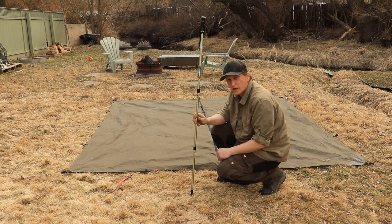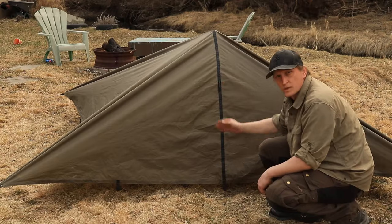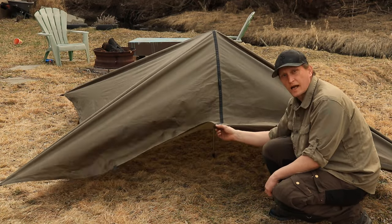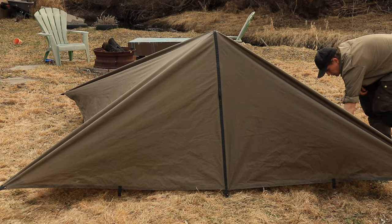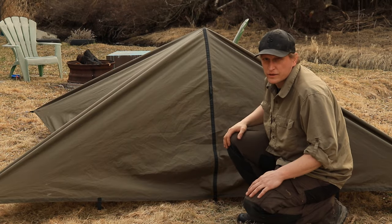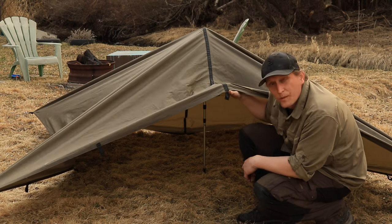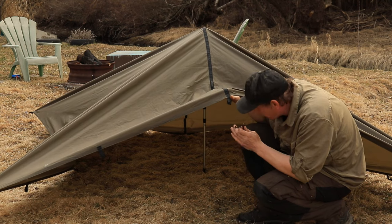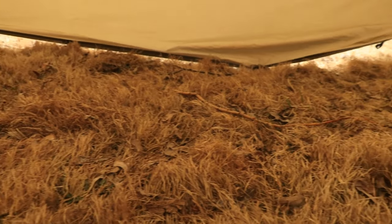Once your four corners are staked out, insert the trekking pole into the center of the pitch. Once the trekking pole is inserted, find the middle tie out on each side and stake that out. Entry and exit of this tarp shelter is not the nicest — you pull one stake and you have a little doorway to get in; you kind of have to crawl in. But there's an abundance of room inside and this is bomb-proof. This pitch provides ample space — you can easily fit two people with gear. The trekking pole is dead center with lots of room, and there is a ton of space.